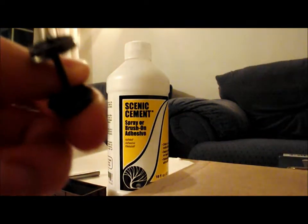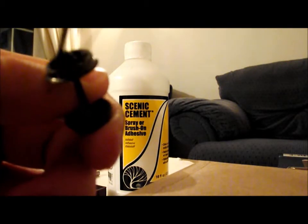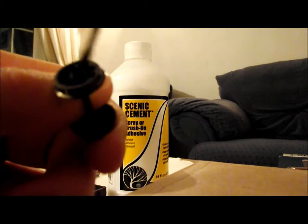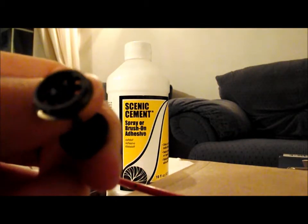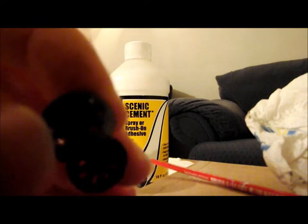Now I'll just do it on the other side as well - basically the same, just go around the centre of the wheel with it, also dab a bit on the axle and some of the spokes. You can put as much as you want in the centre, that's where obviously the axle would have gone into the box and there would have been loads of oil in there to keep it all nice and smooth and running. And basically that's it, now the only thing to do is put the wagon back together.